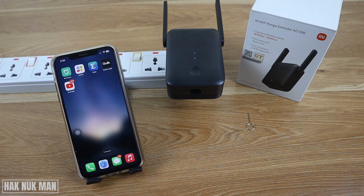I hope you got the point of how to set up this Wi-Fi range extender AC1200. I hope you got everything you wanted to know in this video. If you have any questions, please let me know in the comment box. Thanks for your time watching this video and I hope to see you in the next video — bye bye and have a nice day!